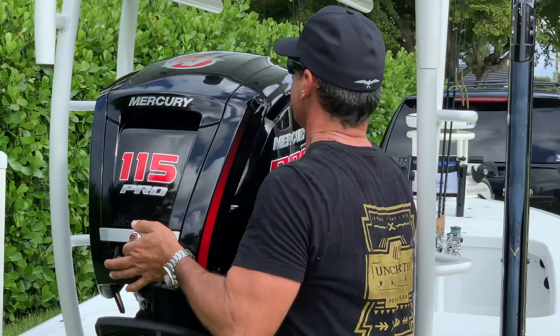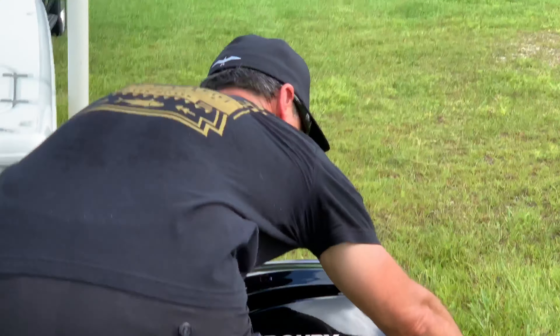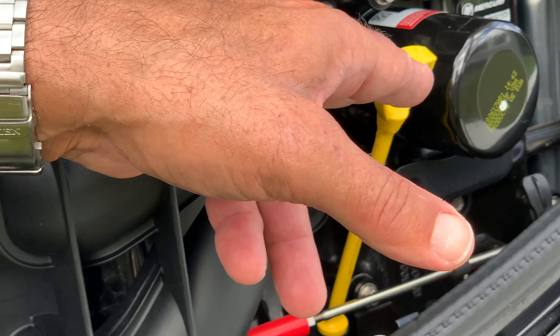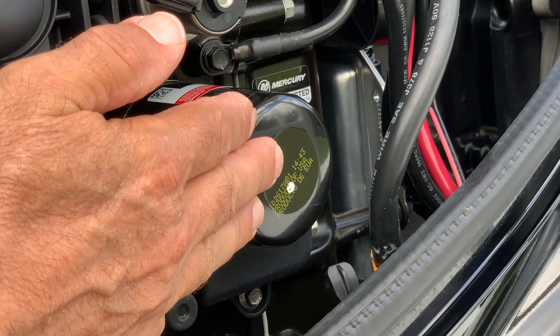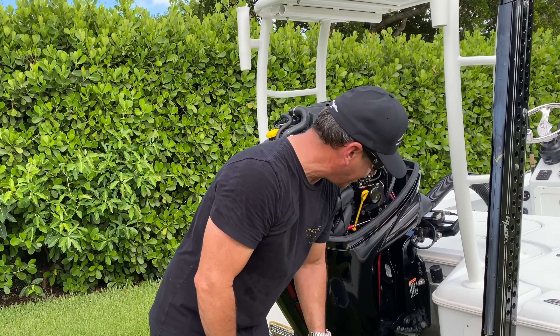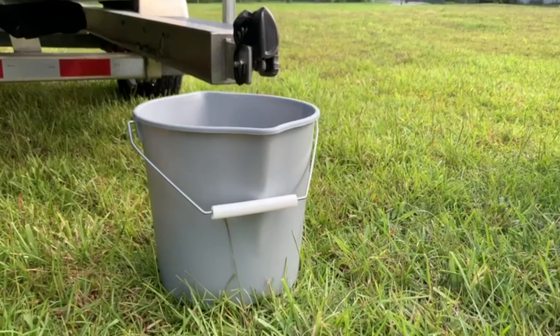First thing we need to do is take the cowling off. The next step is to look for anything with the color yellow — that is the oil cap here. We've got the oil dipstick, and then of course we have the oil filter which is in black, which is a Mercury filter. Then we're going to be draining the oil from this fitting right here, which we're going to connect a half-inch clear hose to and dump into this bucket.